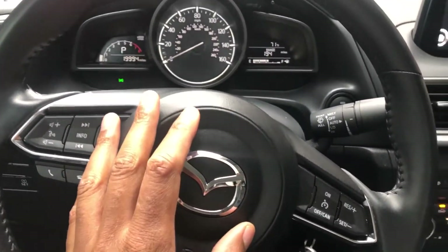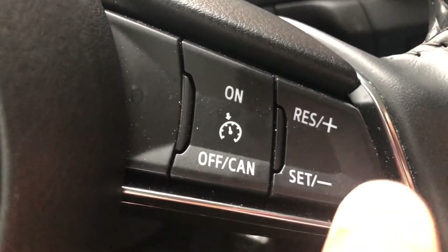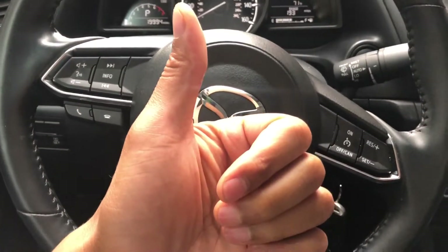The controls are right here for cruise control: the on button, the off button, the resume plus button, and the set button, right here on the steering wheel. Let me know if you have any questions. Thanks a lot for watching.